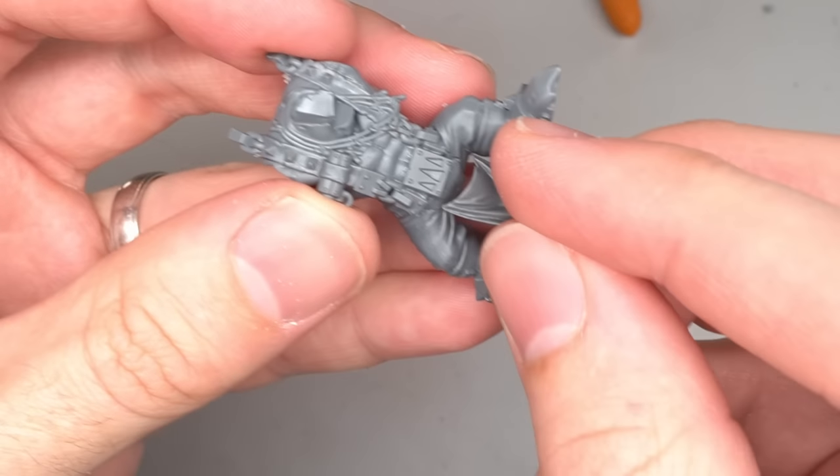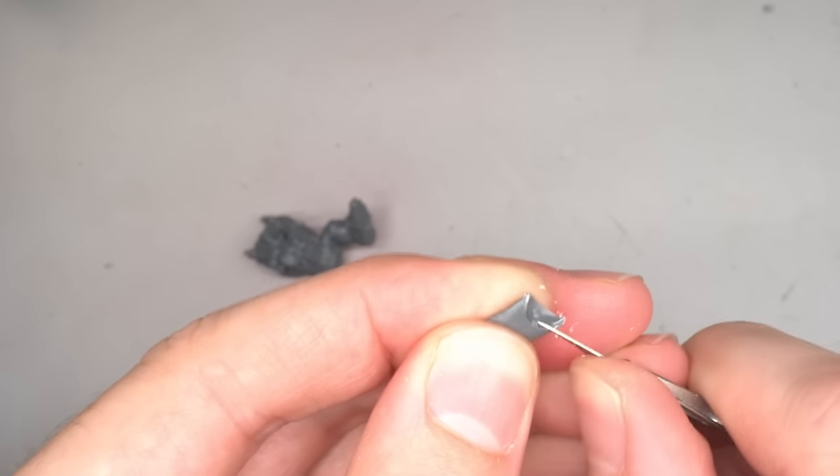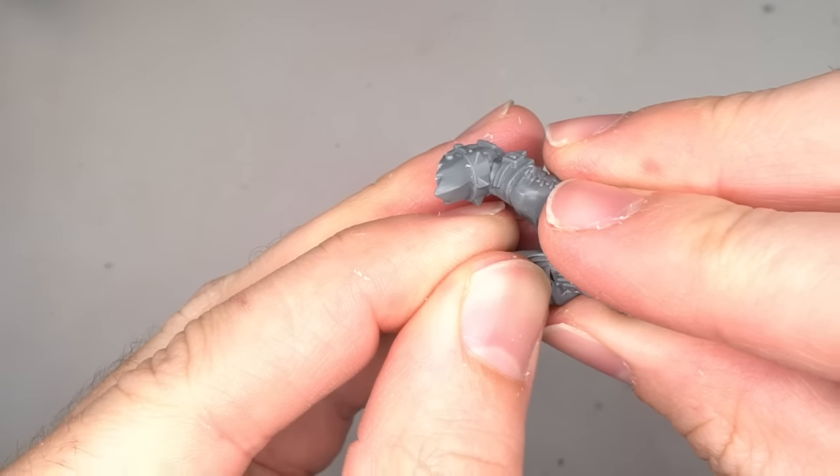The replacement tabard came from the Orc knob sprue and just needed a little bit of trimming in order to allow it to better fit against the belt. Once things were lining up, the tabard was glued into place.